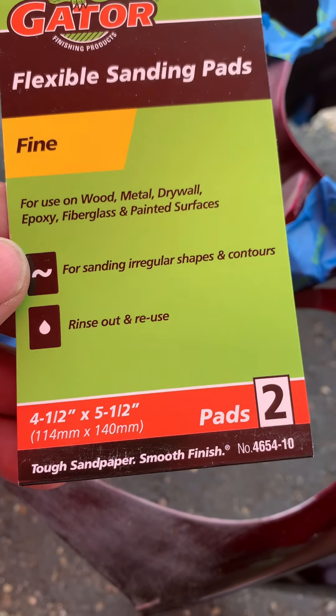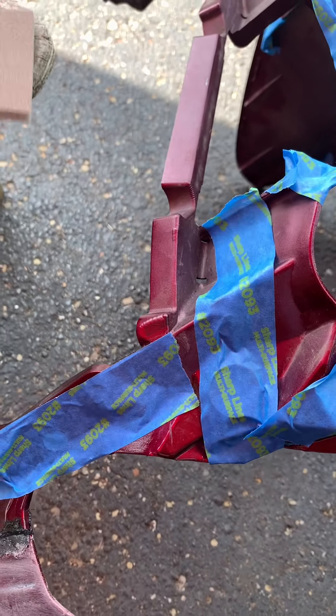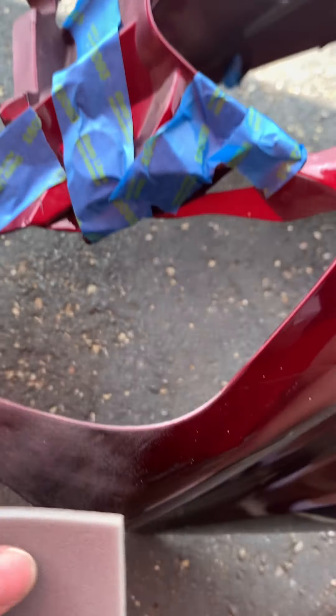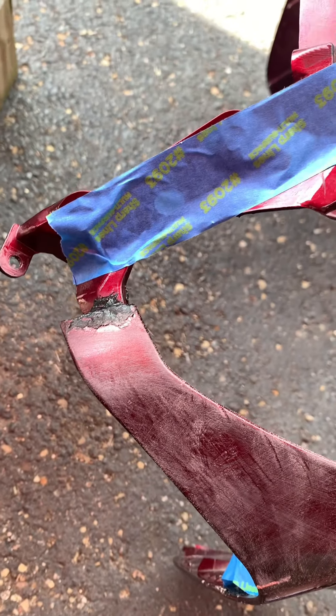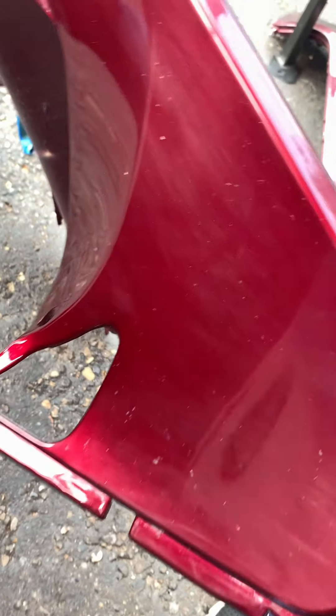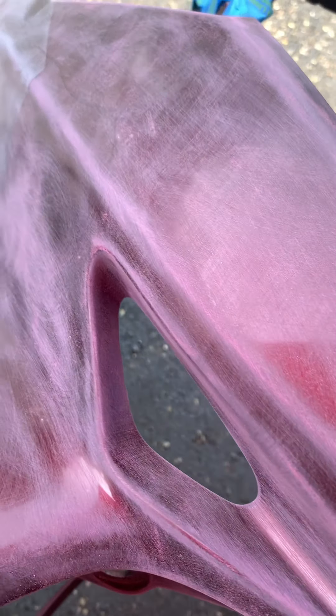I think this is like 220 or something — fine grit. It's nice and flexy. You can use an orbital or a sander, but you just want to rough up the surface so it'll grab some of the primer and paint. Use some alcohol spray to get all the bugs and grime off before you sand, so you're not sanding bug guts.